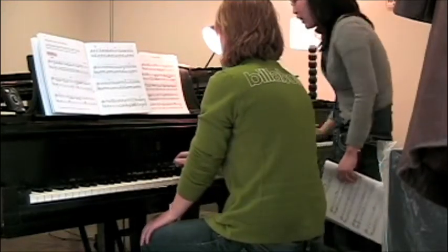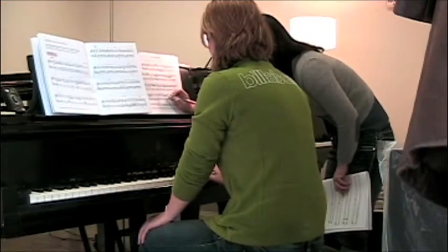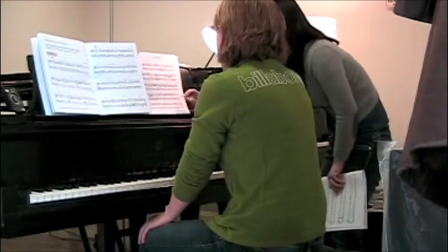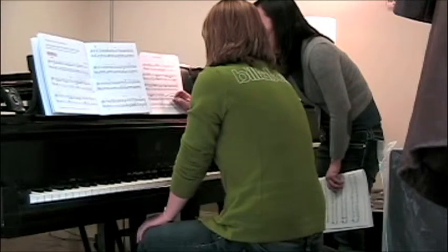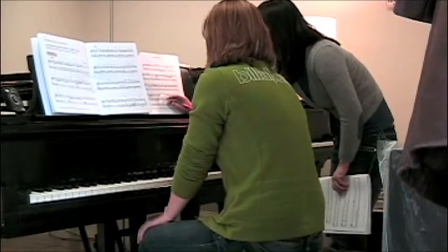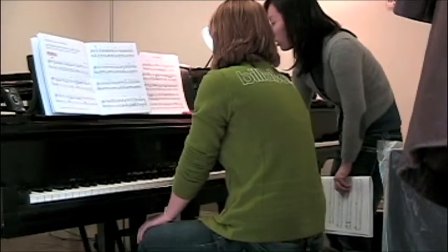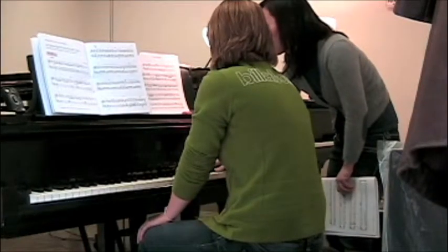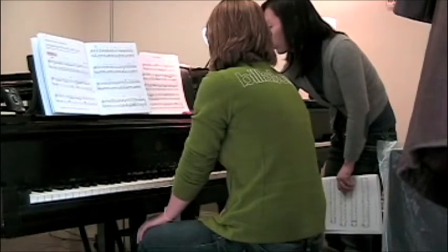This little articulation — the black marking — means to hold back, so just this articulation. I think you need to keep this one. It is a little bit shorter than staccato, so you can play a little short.